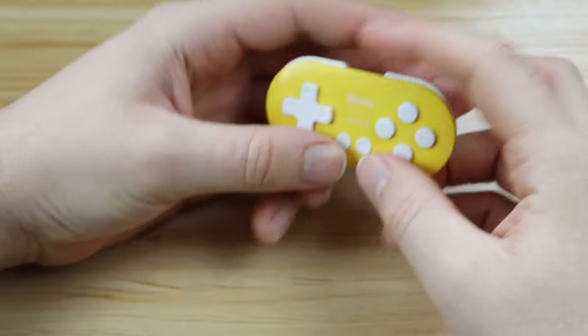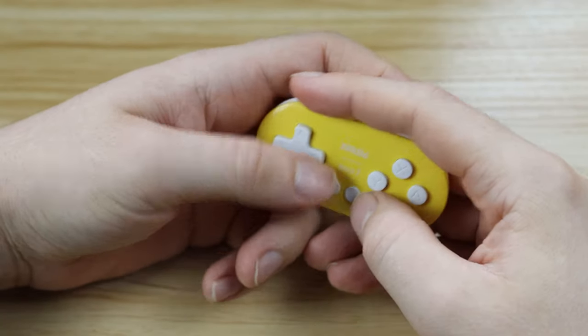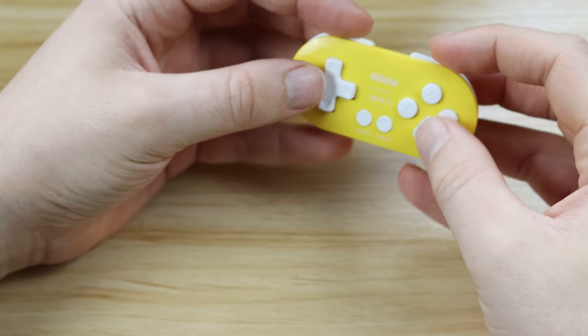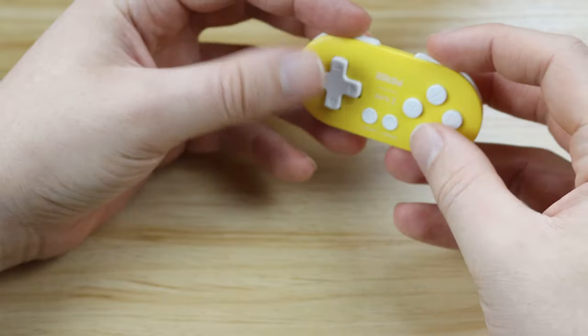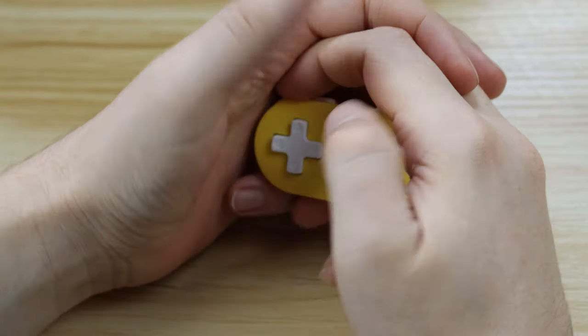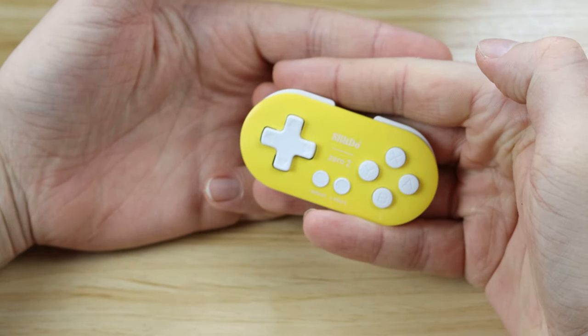The 8BitDo Zero Two is also far comfier than we thought it would be. It does take a little bit of getting used to — you have to hold it with the tips of your fingers rather than grasping it with the palm of your hands. But once you get around that, we could honestly play with this thing for hours on end — 8 hours specifically, because that's how long the battery life in this thing is.